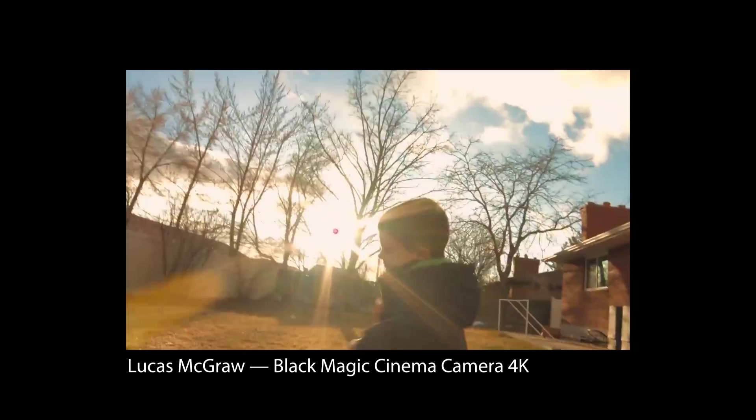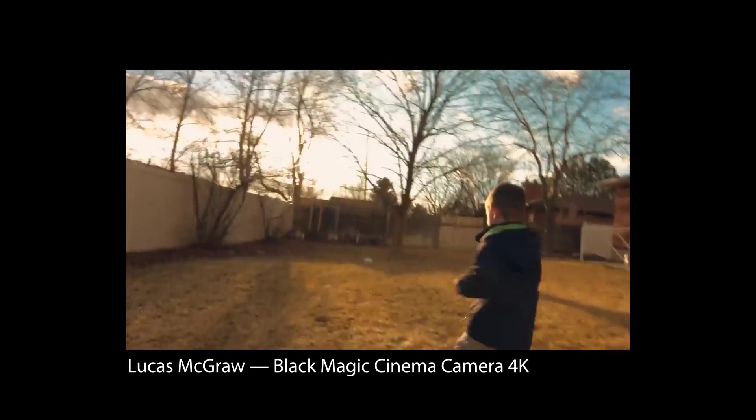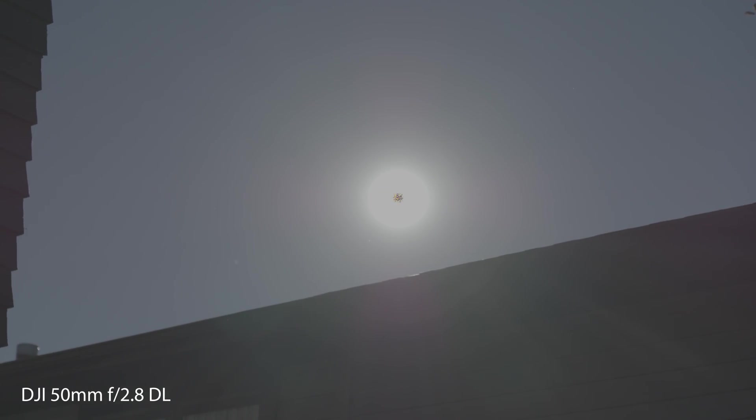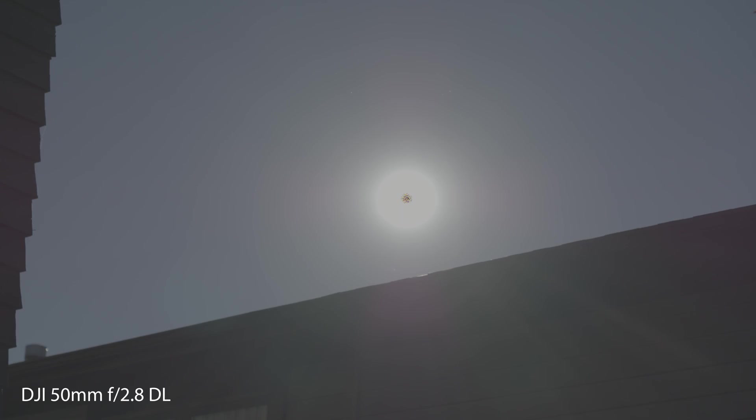Now it's not the Blackmagic cameras, it's not the X7 lenses — it's really just a characteristic of CMOS sensors. When there's enough light on the sensor, the signal just gets all muddled and the image processor interprets it as black. So I shot this footage wide open and without any ND filters. In a real world scenario, you'll probably have an ND on or you'll probably stop down to F4 or something tighter.